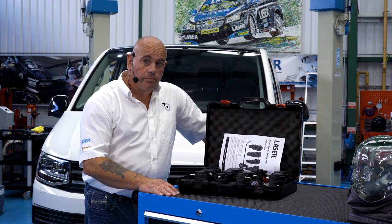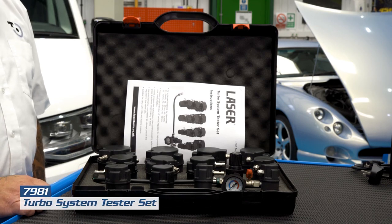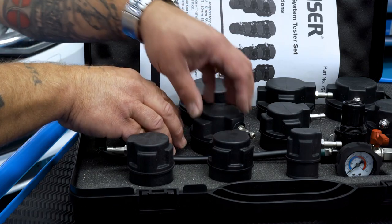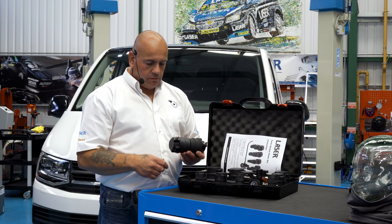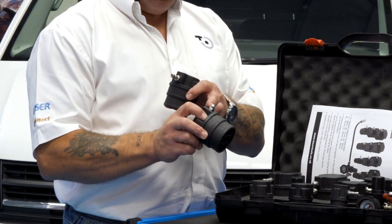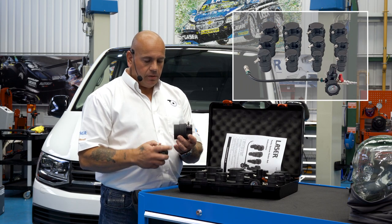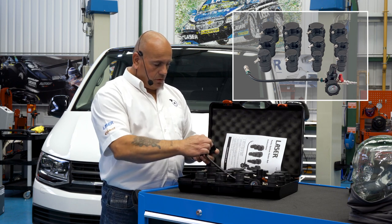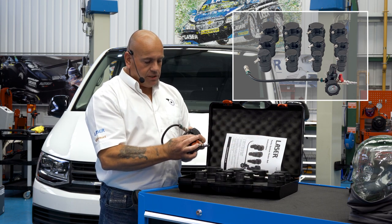Leaks within turbo systems can be generally difficult to diagnose. Here we have our new turbo system tester kit with adapters ranging from around 30 to 90 millimetres. To use the kit, we remove one of our turbo boost hoses, bung one side with the blanking plug, install the other side into the pipe, and put on our air pressure gauge which we then connect to our airline and gradually increase the pressure.